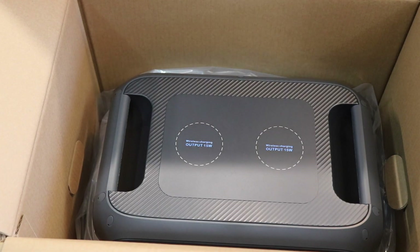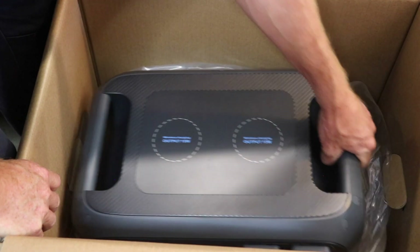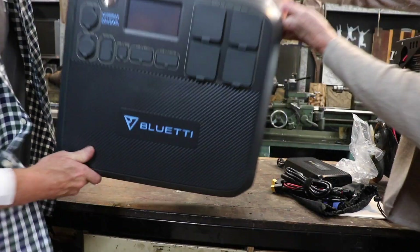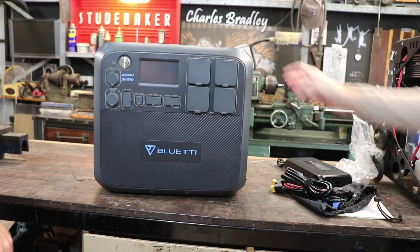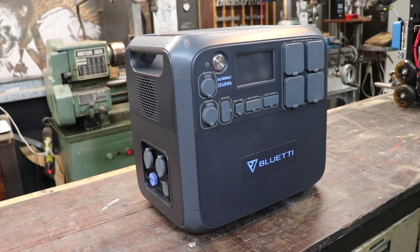The unit is pretty well packaged, safe for travel. Straight up, I'd say this is a really nice, well-finished unit.